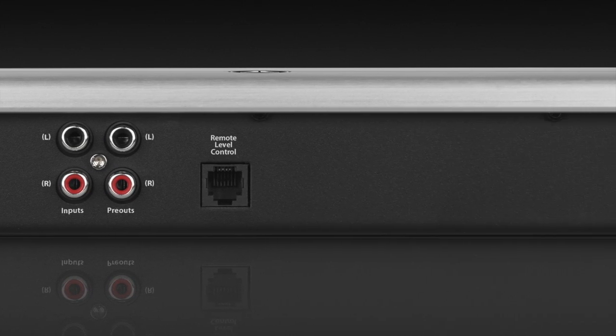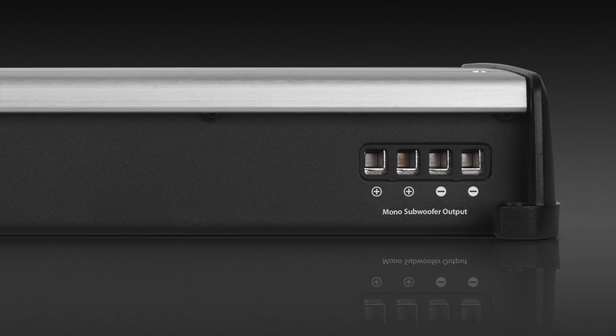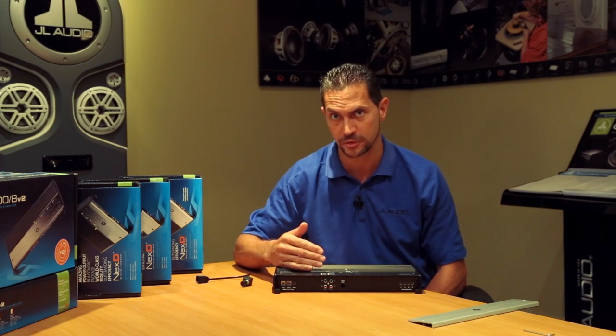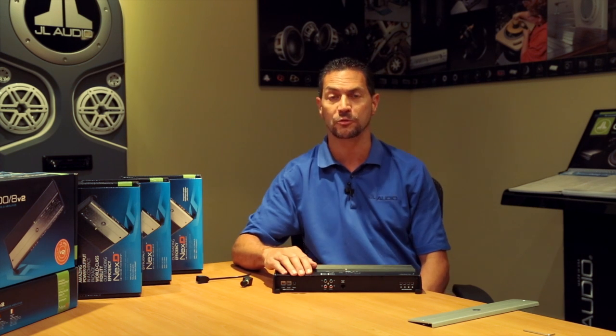Some really cool things about this amplifier: first of all, it has our advanced rollback thermal protection, which basically means that even if the amplifier starts getting hot, it'll never shut down from a thermal event. So if you're playing your system hard, you don't have to worry about it ever shutting down from a thermal issue.